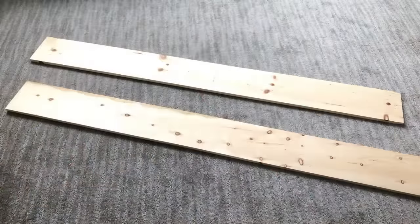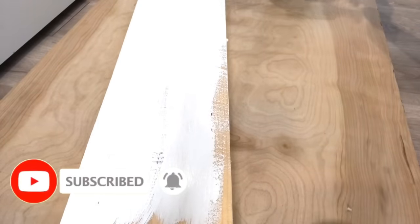I took two planks of wood that I'll be using for the project and started painting them white. If you are new to my channel, it's so great to have you here. Don't forget to click on the subscribe button and that notification bell so you don't miss out on any of my latest videos.